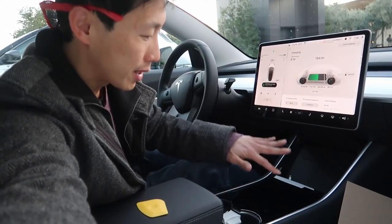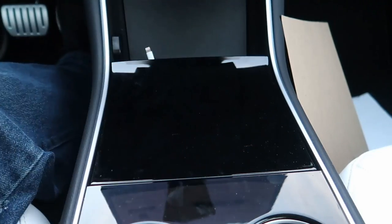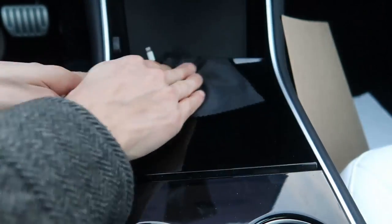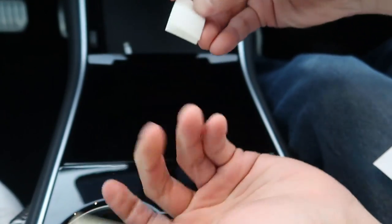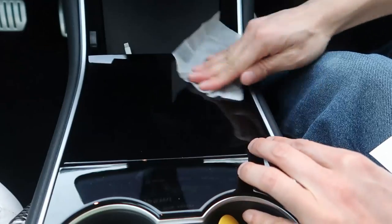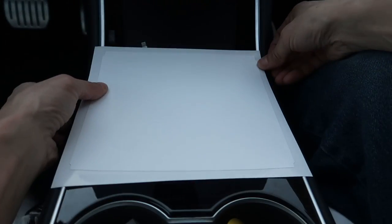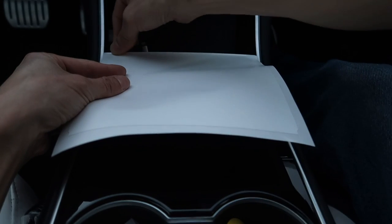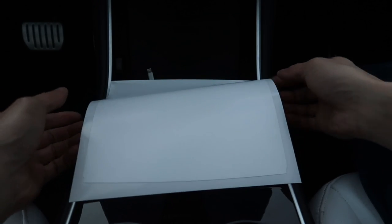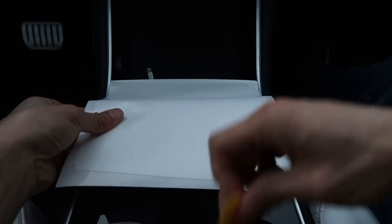Next up, I'm going to try to put it on this middle piece over here. So I'm going to get my cleaning cloth and just wipe off everything first. Use one of the alcohol wipes here. Top of middle piece, start here. So you need to be like that. The sun's about to go down, so I better hurry this up to at least finish this piece.